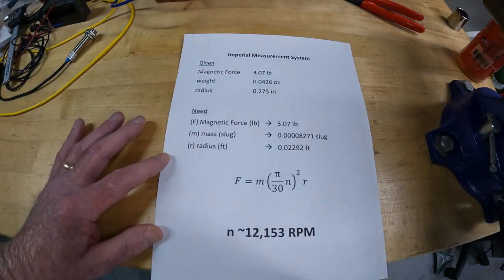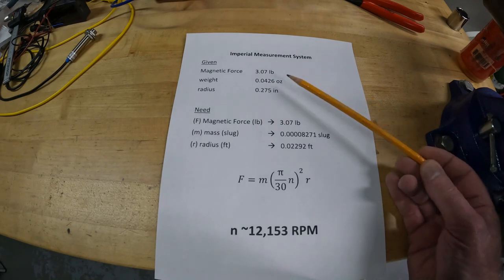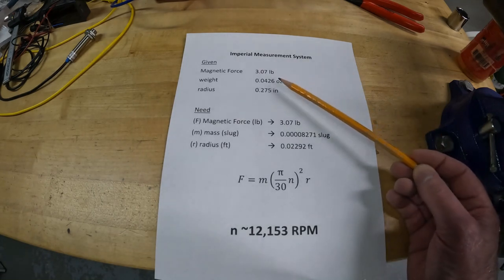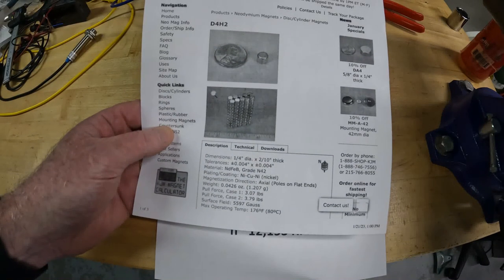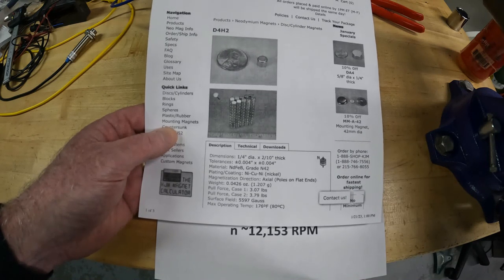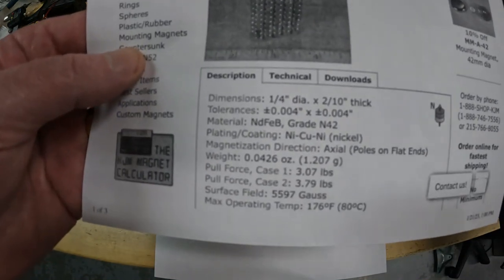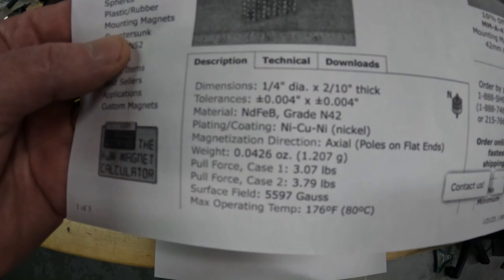I printed this because my handwriting is awful. The key to getting the correct value is to keep everything in the same measurement system. In the imperial system — pounds, feet, seconds — we are given the magnetic force, the weight of the magnet, and we know the radius. The magnet I bought from a company called K&J Magnetics online — not a sponsor — but they have a great website and the magnets were very inexpensive.